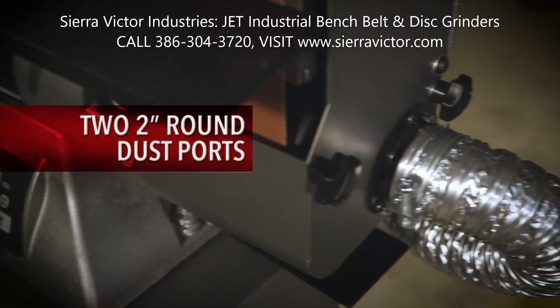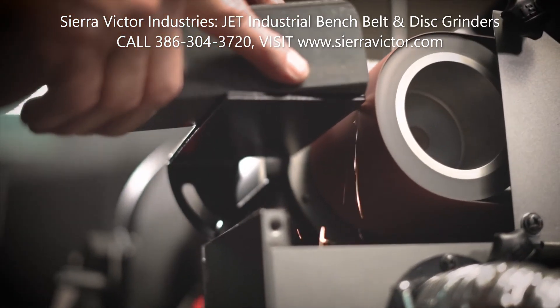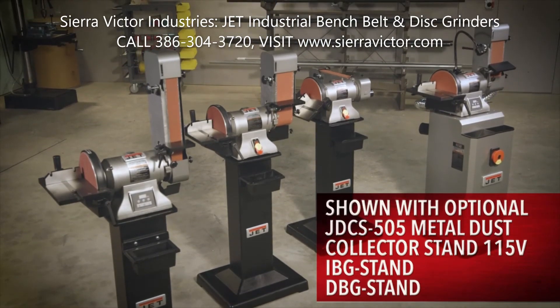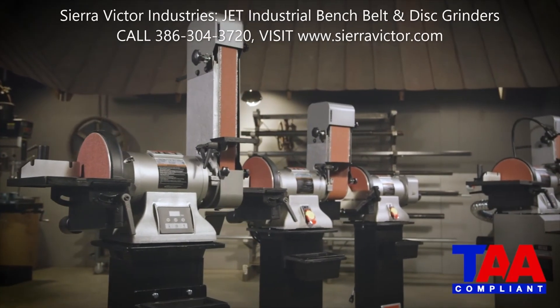When combined with a dust collector, the standard 2-inch dust ports help propel sparks and debris away from the operator. Following strict guidelines and electrical requirements, each industrial bench belt and disc grinder is CSA-US certified and TAA-compliant.